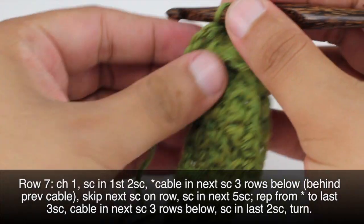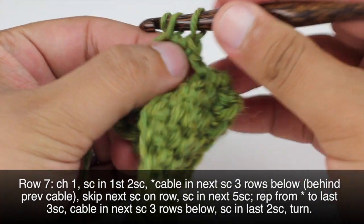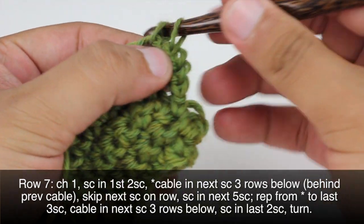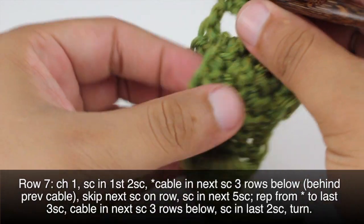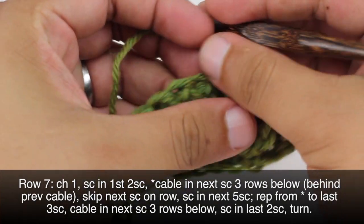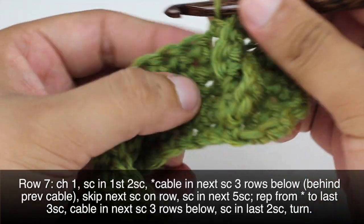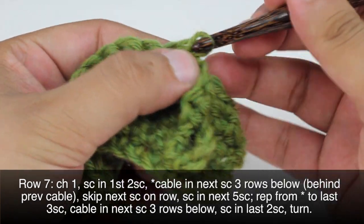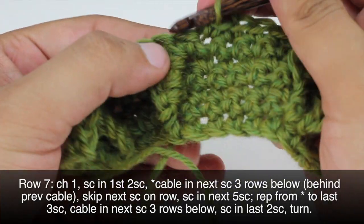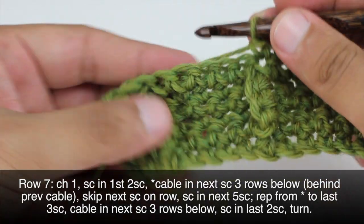Then we're going to turn our work around and do 1 single crochet 4 times into this 4 chain space — so that's 1, 2, 3, 4. Turn our work again. We're going to skip this single crochet here and do 5 single crochets, 1 into each of the next 5 stitches. We're going to repeat this sequence all the way to the last 3 stitches in our row.